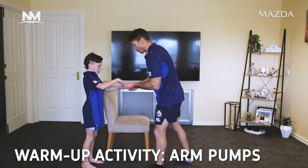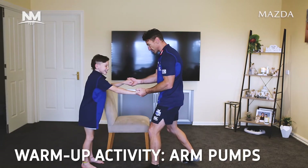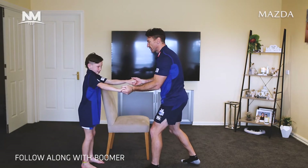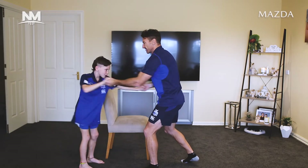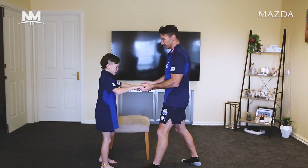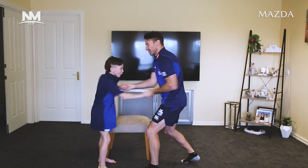Hudson, we're going to do the arm pump warm-up. Nice and strong through your core, turn that on and be ready to go. We're going to pump our arms and say a number — just with your arms, like the running one but with your arms this time. We'll count up: four, one two three four. Good work. Six, one two three four five six.